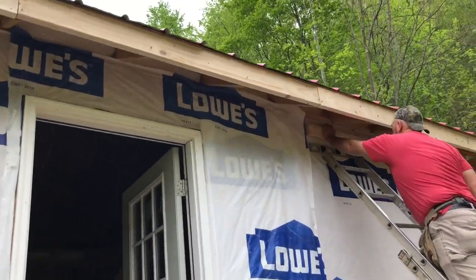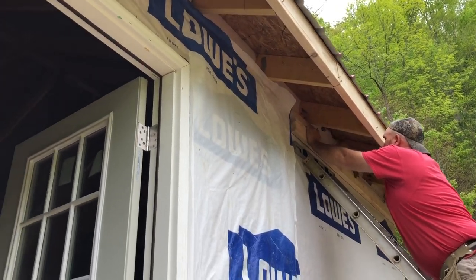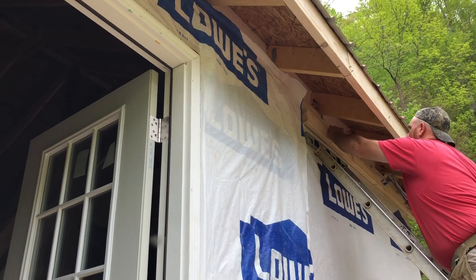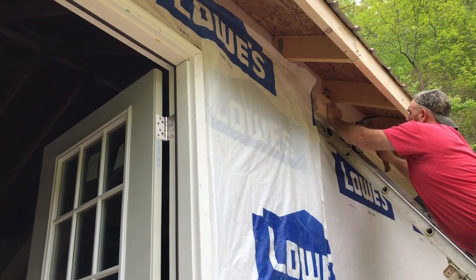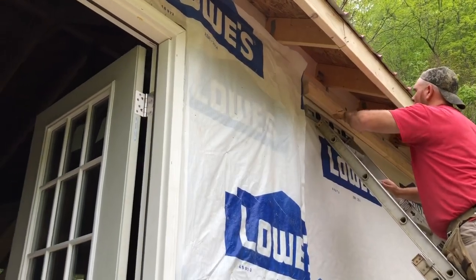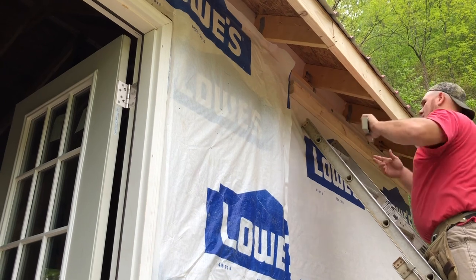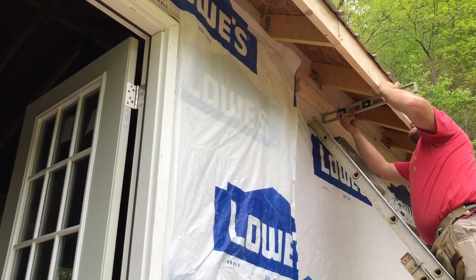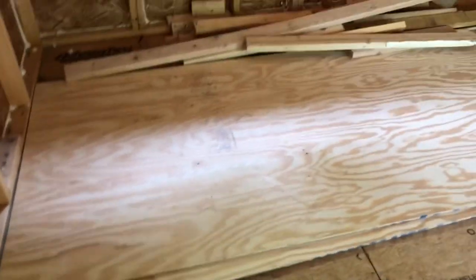Keith's been working on the fascia board. He's got the front up and now he's working on getting the soffit put in. Instead of using the flimsy plastic vinyl stuff, we decided to go with 3/8 plywood and then we'll put some pins in it.